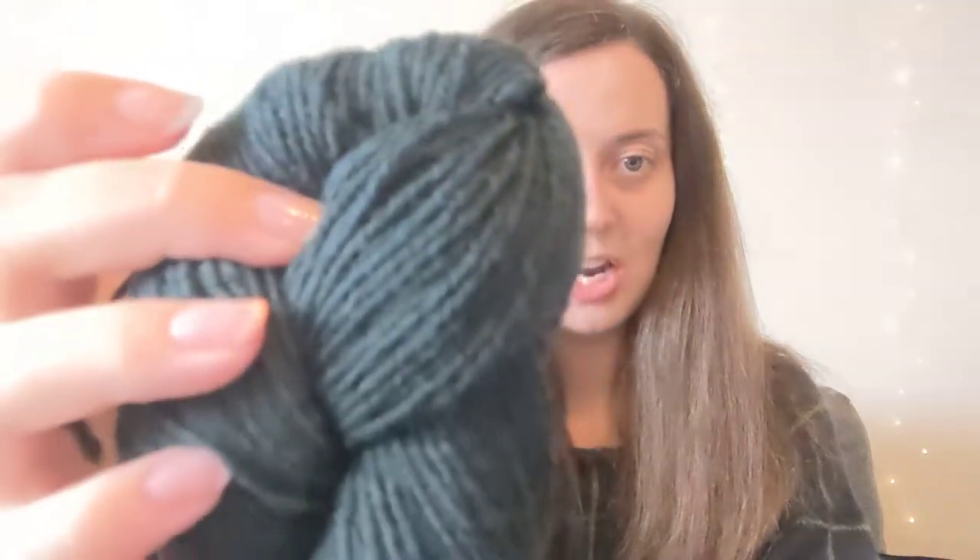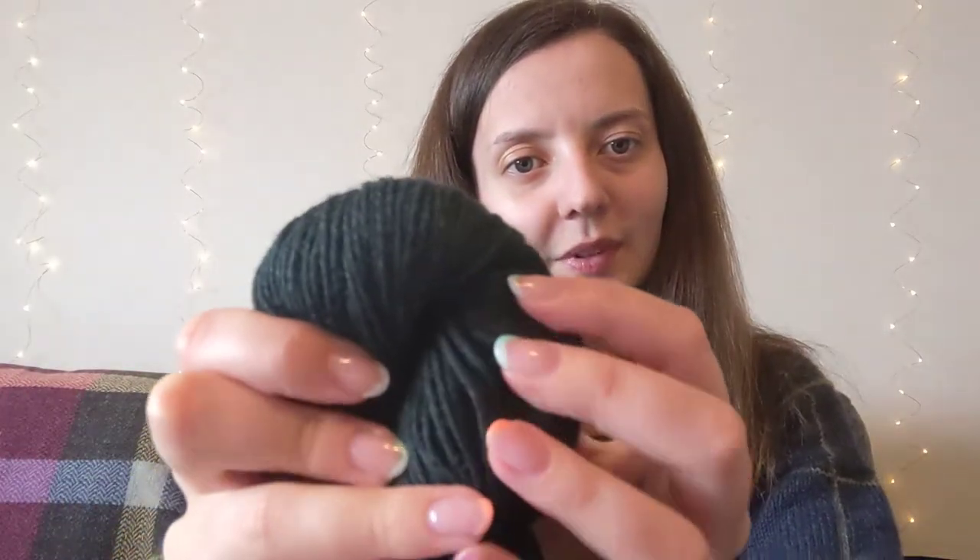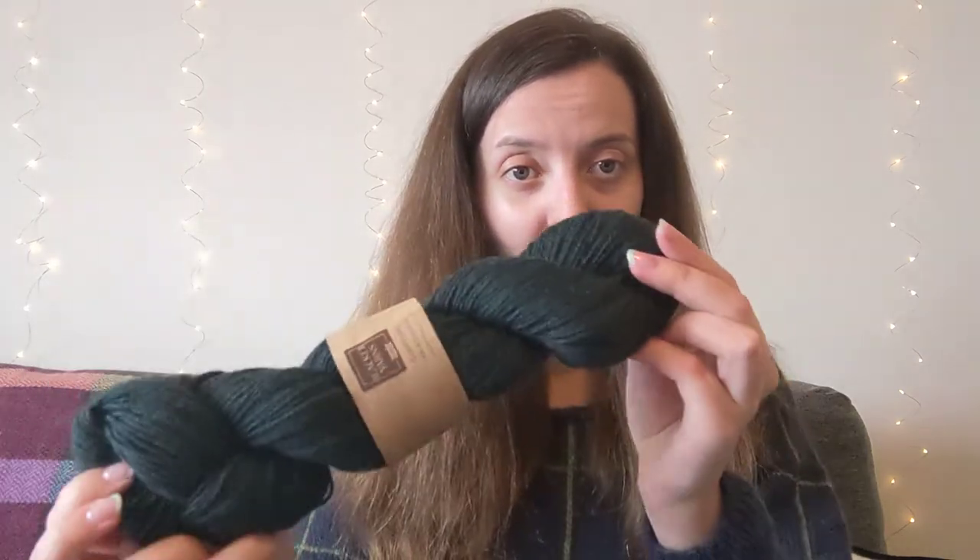And then we've got my favourite — this is black turquoise. This is such a nice shade. It's got the greens, it's got the blues, it's just like a metallicy kind of blue-green turquoisey shade. It's really nice. I've purchased some of this ready to make a jumper. We are already low in stock, I think, because it's my favourite and loads of other people have really loved it too. So yeah, this is black turquoise.